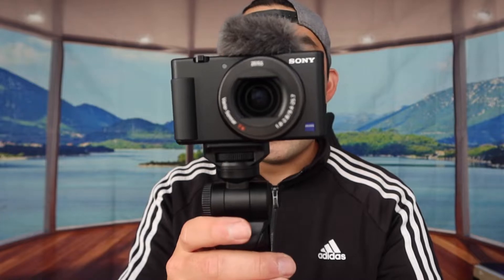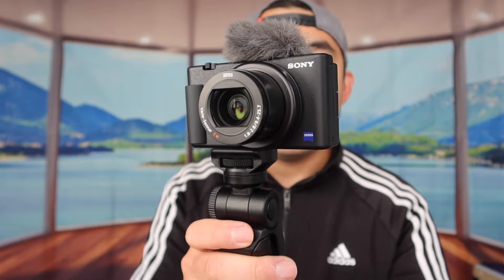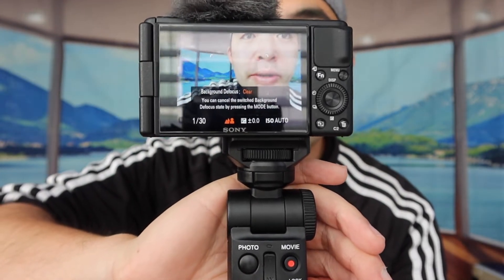So we try it out — you guys can see it actually does work. If I zoom in, that works. Zoom back out, that works as well, and I'm using the button right here. I want to take a photo — I just press the photo button. You can see that works as well. If I want to record a video, just press movie and it starts recording. And then once you guys are done using it, just press the button again and it stops. For the C1 button — when I have it set for back on the focus — it turns it on or turns it off. That's basically how you guys use the product — pretty straightforward and very easy to use.